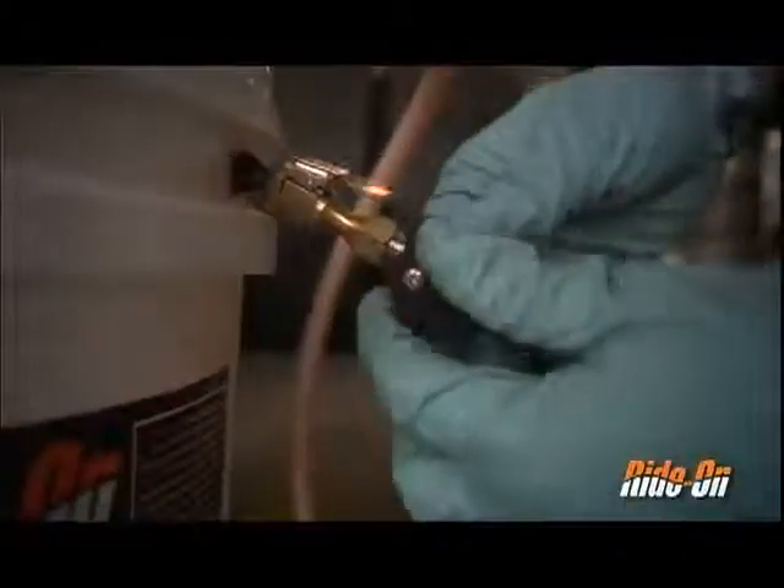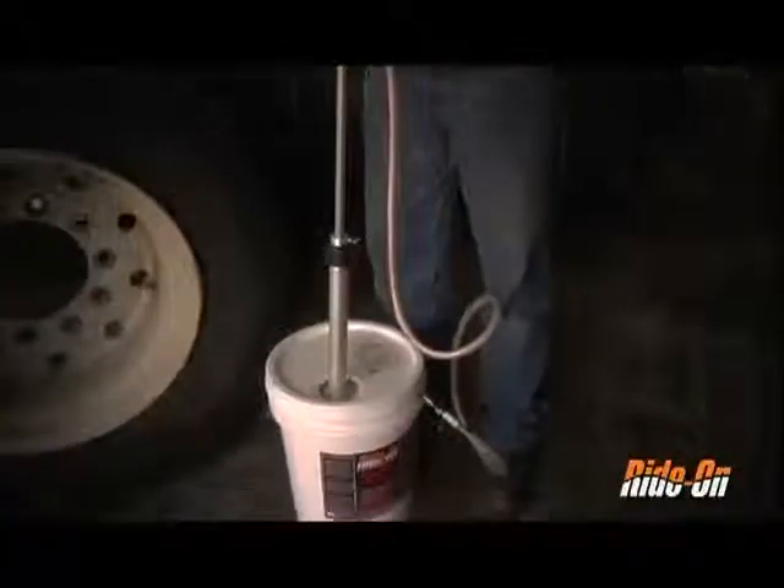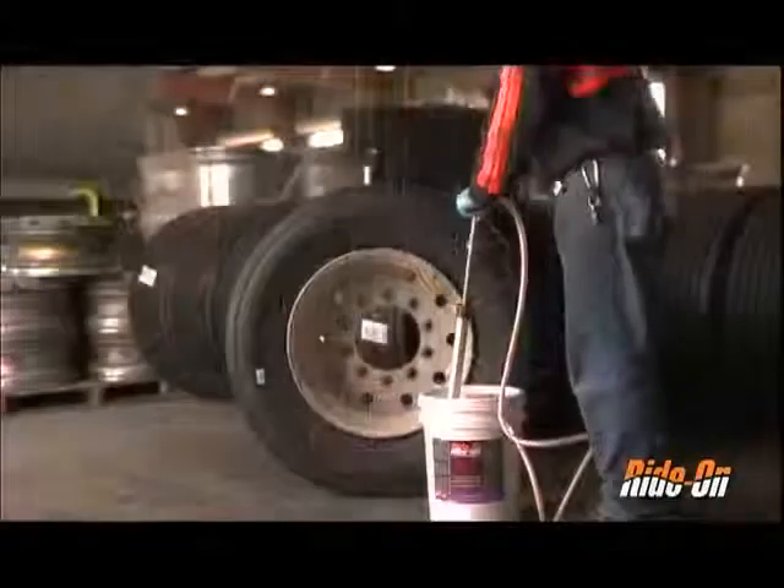Turn the ball valve attached to the base of the pump chuck 90 degrees to open. Push down on the handle to recirculate the product and bleed the hose, and now you are ready to install.